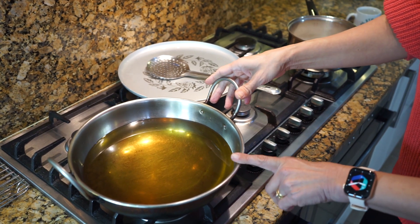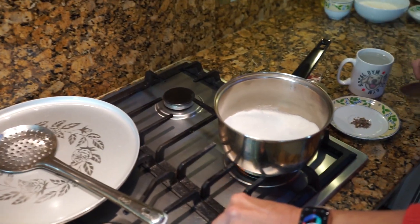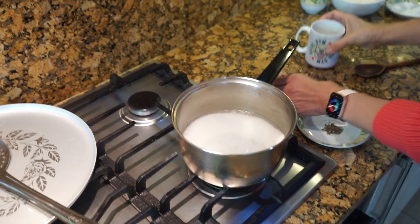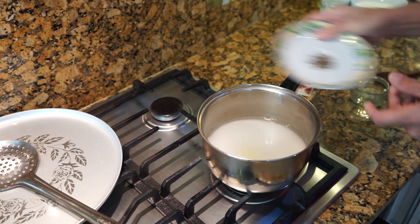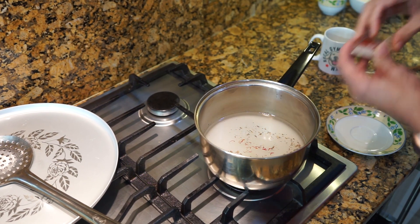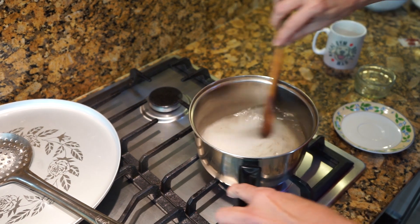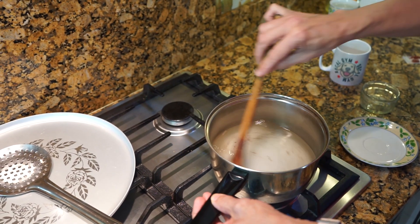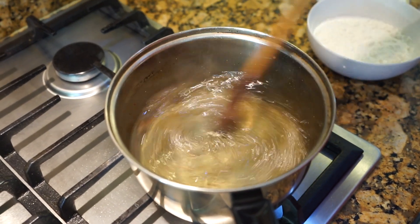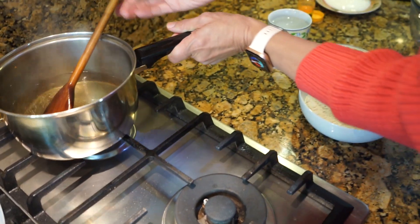We'll also need oil for deep frying, which is already on simmer getting hot. First we're going to make the syrup. Put the gas on and add the water, sugar, lime juice, crushed green cardamom, and a few shreds of saffron into the saucepan. Let it come to a boil so all the sugar melts, then put it on simmer for three to four minutes and turn the gas off. The syrup is done after about three and a half minutes — keep this aside.